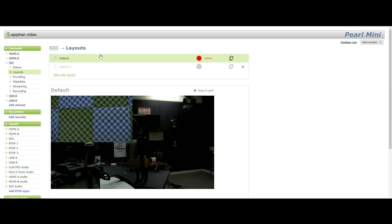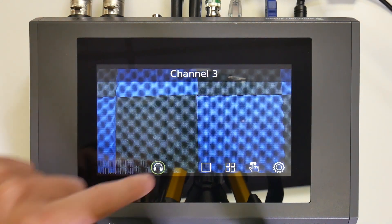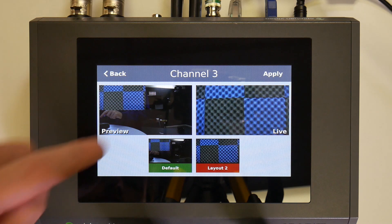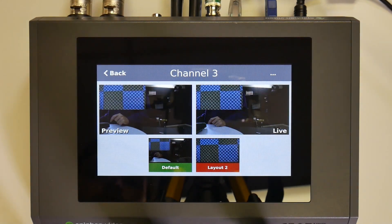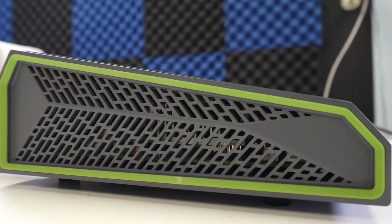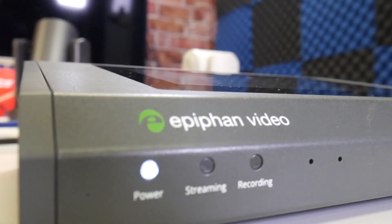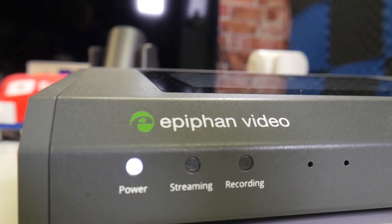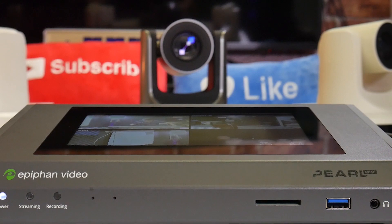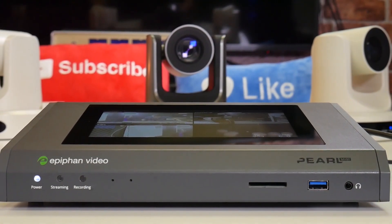Please leave a comment below if you have any questions about the Epiphan Pearl Mini and PTZOptics camera integration. We've tested the PTZOptics cameras at resolutions up to 1920 by 1080p at up to 60 frames per second. Don't forget to subscribe and share this video with someone who might be interested in the Epiphan Pearl Mini and PTZOptics cameras.